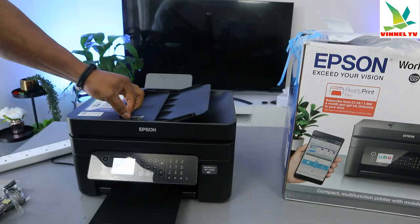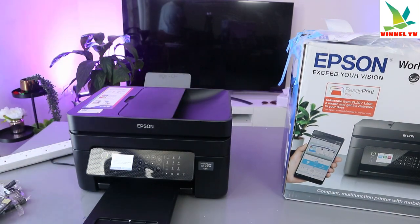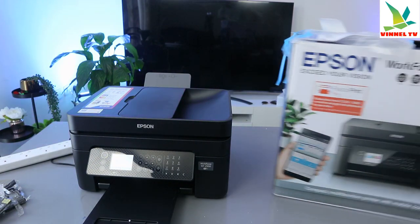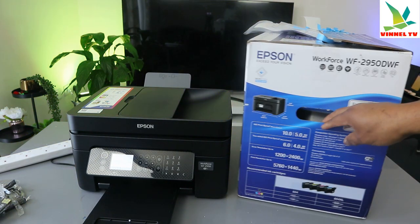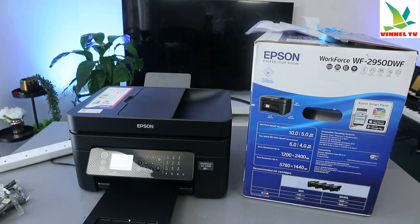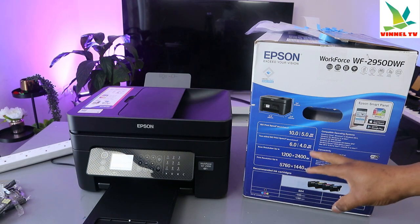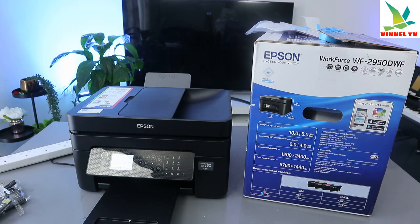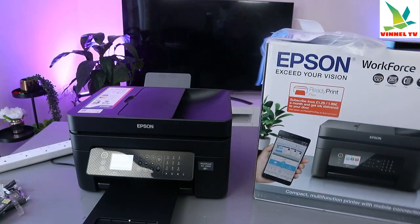The printing speed for this printer is 10.0 pages per minute for black and 5.0 for color. For two-sided printing, the speed is 6.0 for black and 4.0 for color. The scan resolution is 1200 by 2400 dpi and the print resolution is 5760 by 1440 dpi. This printer uses ink cartridges 604.